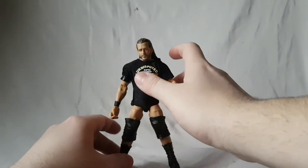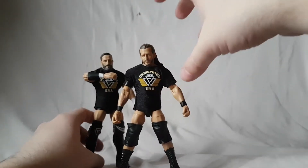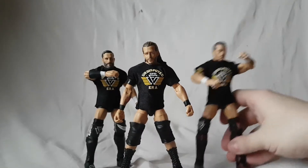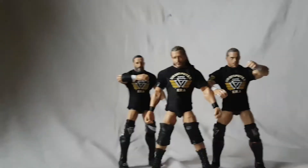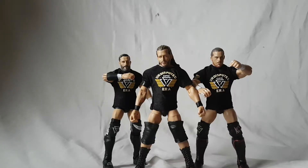There are the three members of the Undisputed Era. Obviously we are missing Roderick Strong — I know we're getting a basic Roderick Strong but hopefully we'll get an Undisputed Era one pretty soon. These are nice figures, though I'm not sure they're necessarily worth the price — I think they're pretty basic unless you have an attachment to these three guys. I got these as a Christmas present, but they are good figures nonetheless. If you do pay for them I think overall you will be happy.